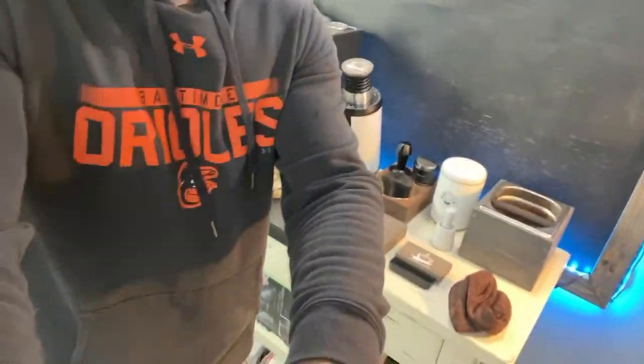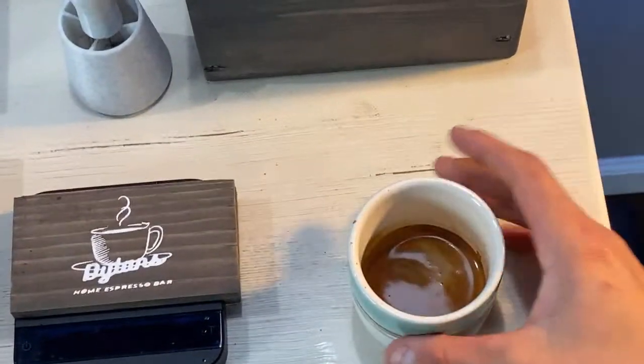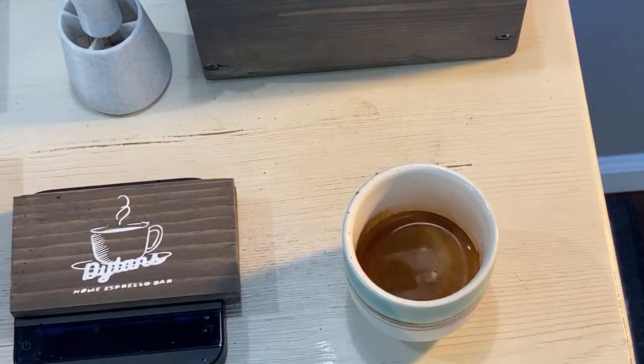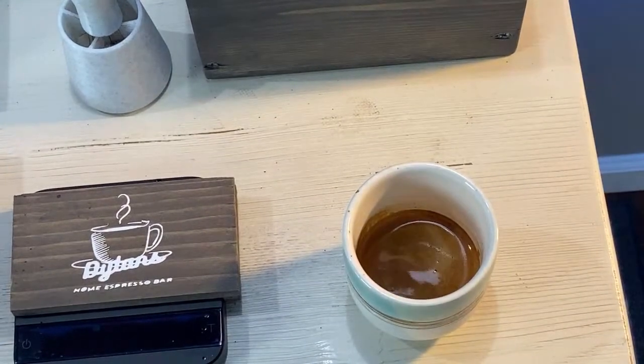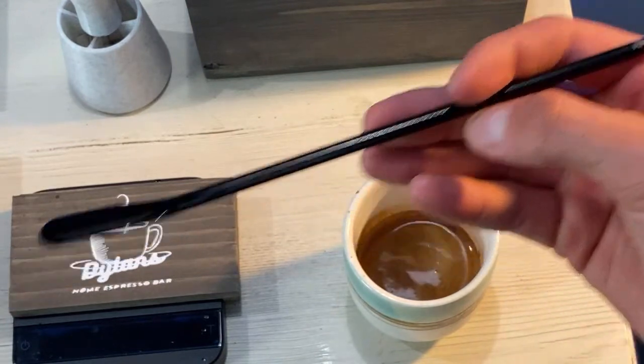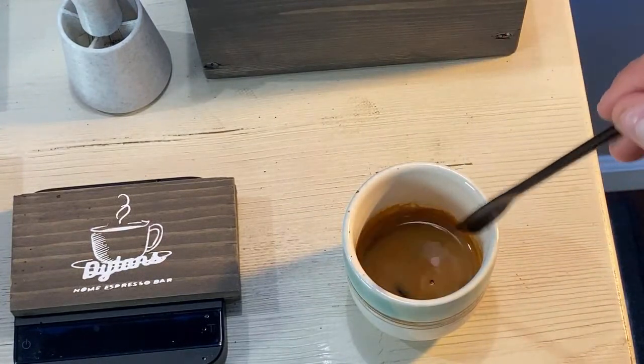One nice thing about these baskets is that you can clean them so much nicer — it's a lot easier to clean. Here is the shot quality — really nice thick crema there. I'm trying to get out of the habit of stirring with my hand instead of using these really cool brew sticks that were sent to me by Croove. I will be giving some of these away on the channel so make sure to stay tuned so you don't miss that giveaway.